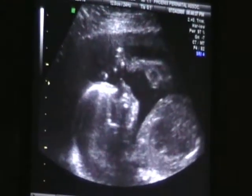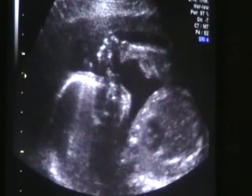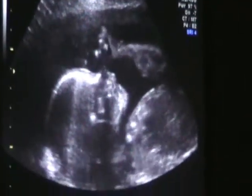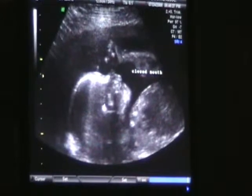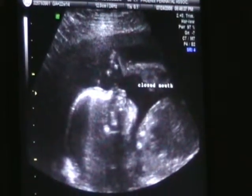Now she's going to open her mouth here. Watch. She goes down right here. There it is. So that's the very back of her jaw — that's what you're seeing.